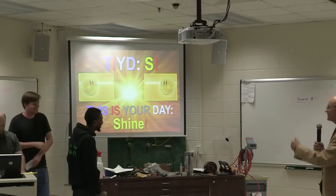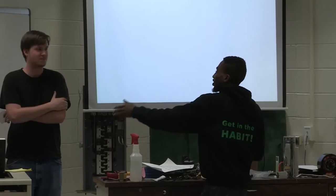Good evening everyone. I'm Darnell Henderson. This is Chuck. This is Scott. And this is Manny. And today we will be talking about 3D bioprinting.